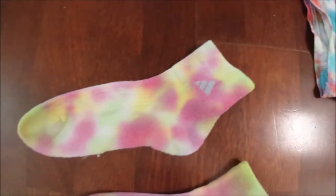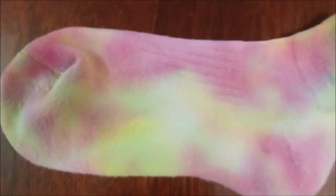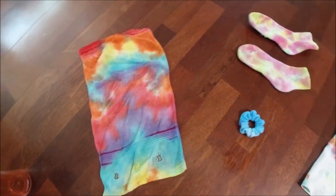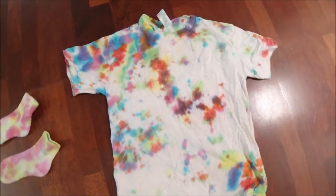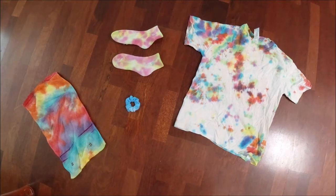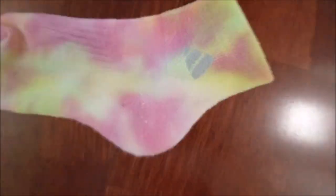The socks might be my favorite — I really like the colors and how they were dyed. The scrunchie turned out cool but not what I expected. The towel was good and definitely the darkest out of all of them. I hope you guys like this video — comment under the discussion tab if you want to see more tie-dye videos, and make sure to like and subscribe!